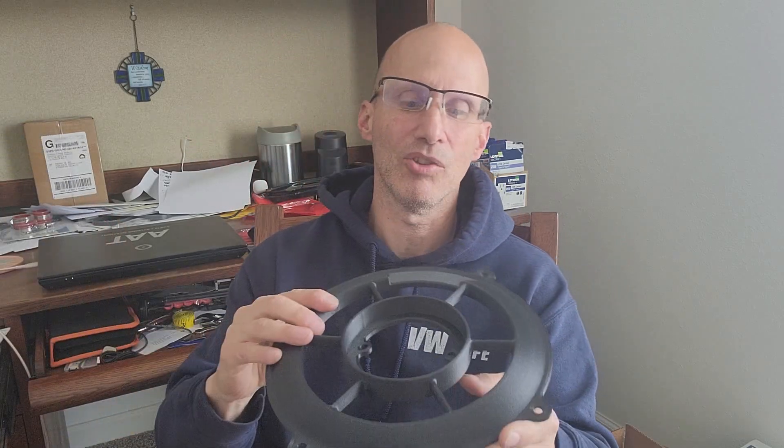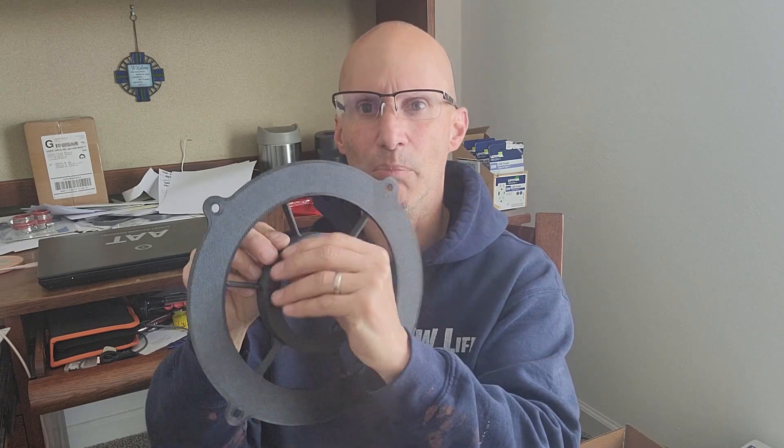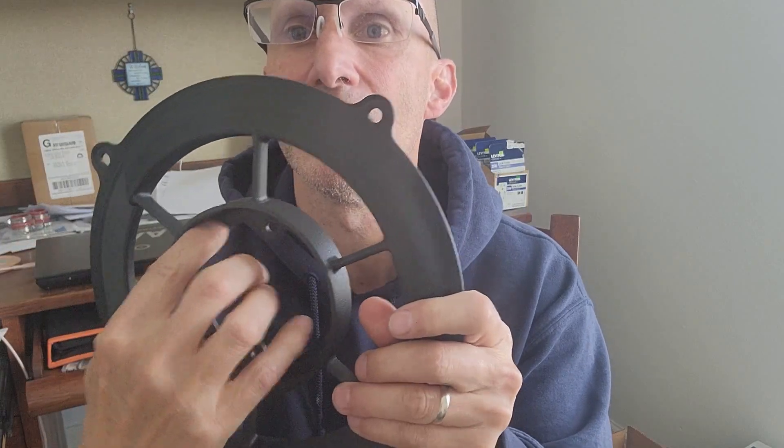I also wanted to make a change to the inlets. I had a handful — probably not even five — of people where the inlet broke on them, and it broke here at the flange, which is what you bolt onto the alternator or generator. That area broke.